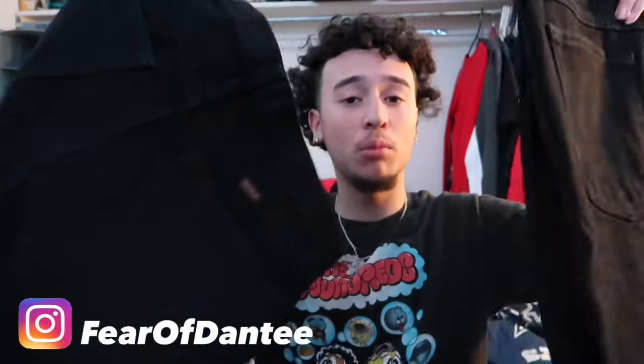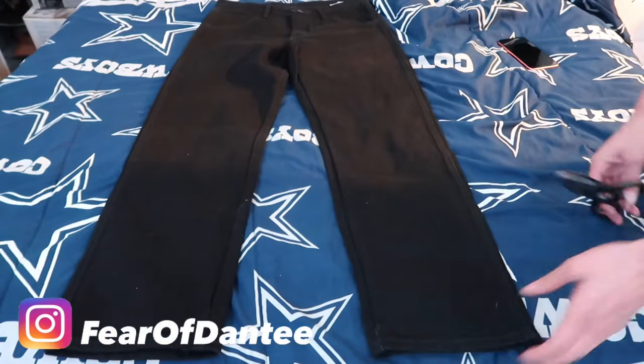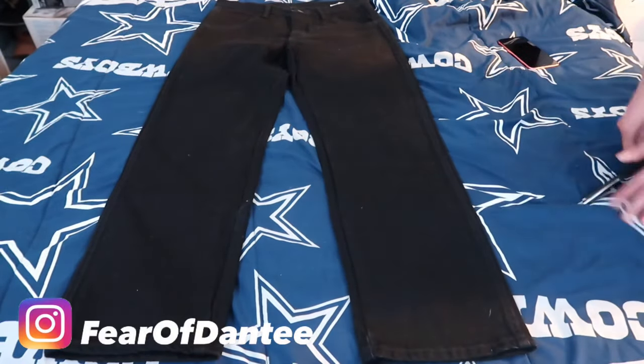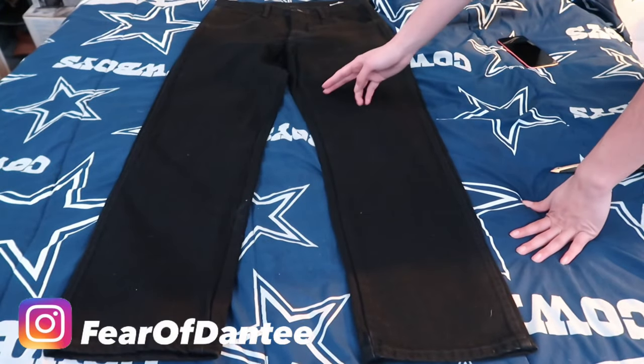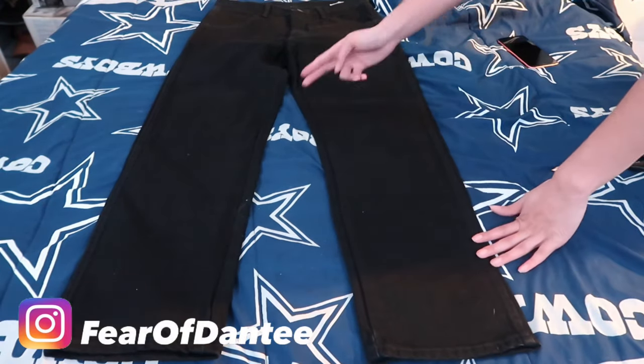Alright, so we're gonna get into step one. Get both your pair of jeans — any type you want to make into stacks — and throw the first pair to the side. For this pair, lay your jeans out flat on any surface. I'm using my bed. To make the stacked jeans, you're gonna want to cut from around the knee area — you can do it higher, but I'm doing it from right here.